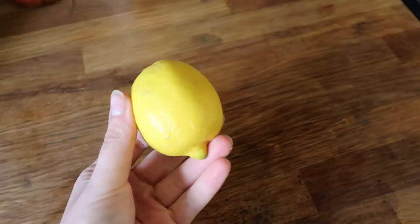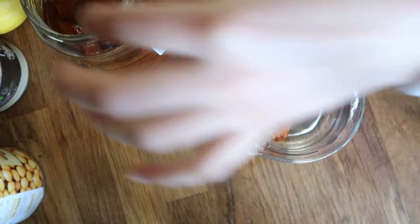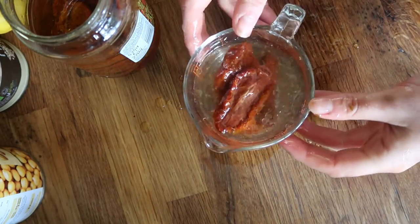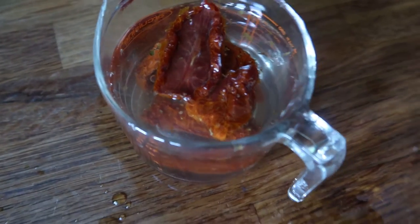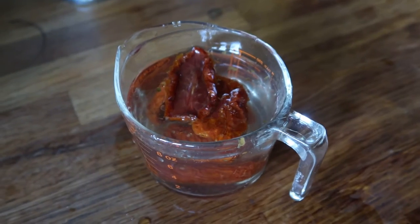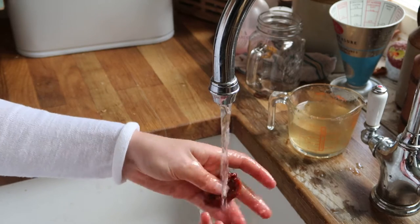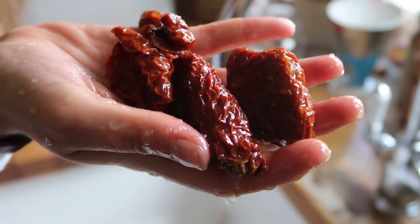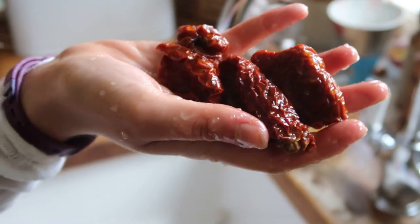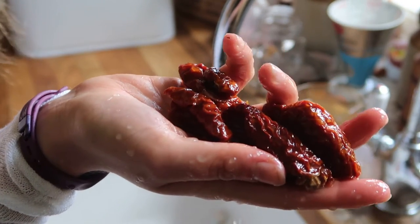The first thing you want to do is take four or five of your sun-dried tomatoes and just soak them in some water for 20 minutes. This removes some of the oil from the sun-dried tomatoes as well as rehydrates them, making them easier to blend. Leave them to soak until they're nice and plump, then rinse them under the tap to remove any extra oil. I personally love the smell of sun-dried tomatoes — they're one of the most delicious things in the world — but they are really oily.